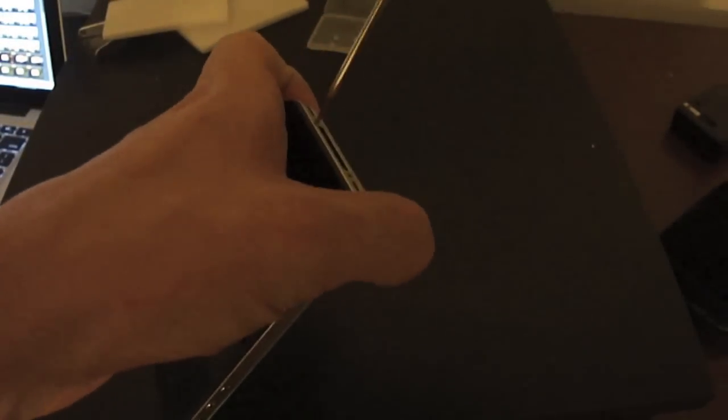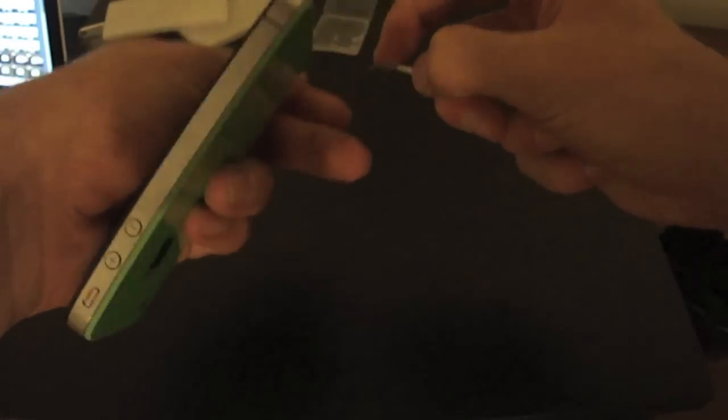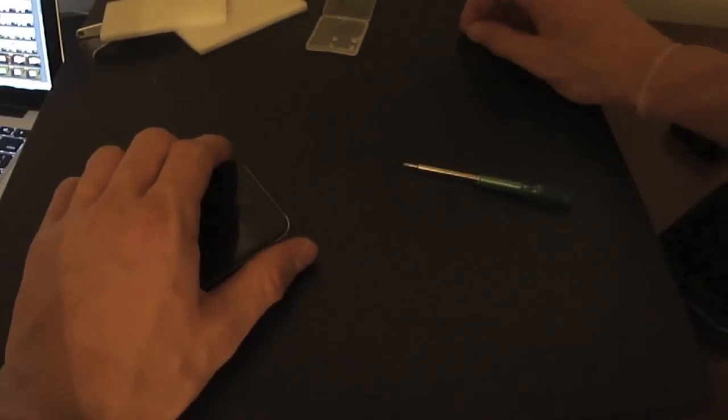Now all you've got to do — which is actually the hardest part — is put the screws back into the iPhone. You really want to be careful because if you do lose these screws, you have to pay for new screws, and you're going to pay more in shipping than you are for the parts. So just be very, very careful with this, especially with the Phillips head ones. There we go — I just lost it. There it is.